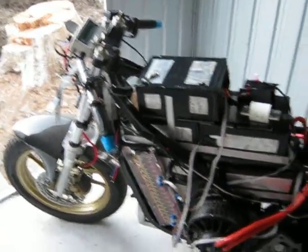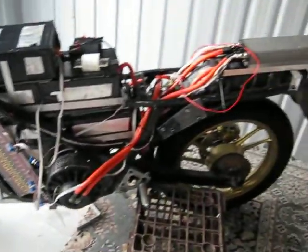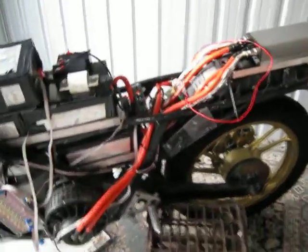Alright, here we have Voltron. In almost state of readiness. Everything's kind of wired up and tucked away.